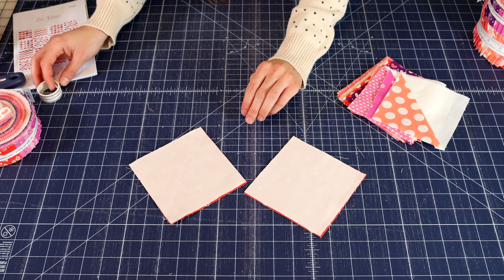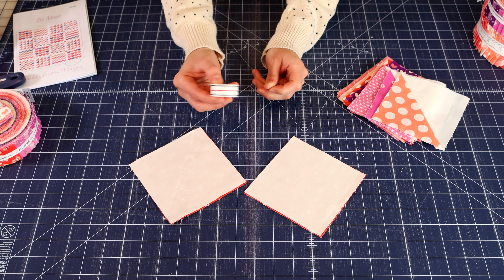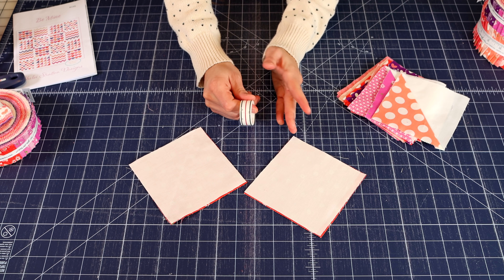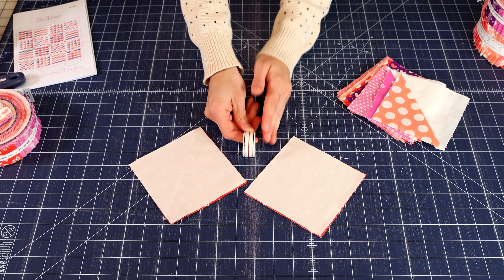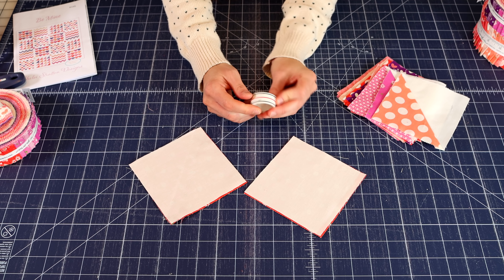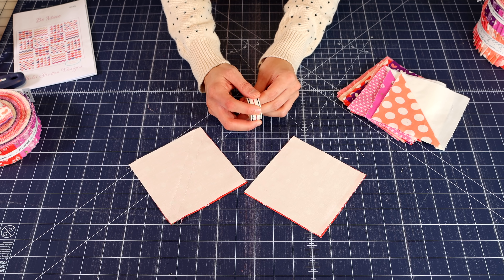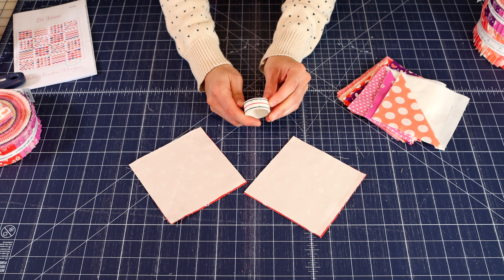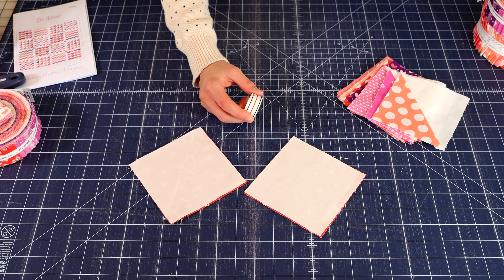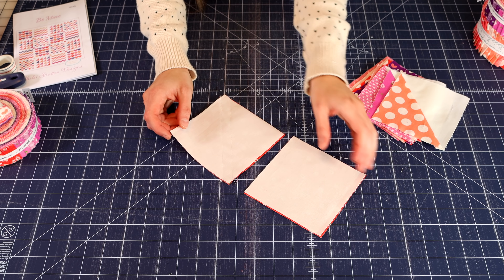I want to bring up one of my favorite tips by Allison of Cluck Cluck Sew. She created this diagonal seam tape, and what you do is put this diagonal seam tape on your sewing machine. You won't have to draw lines after you use this tape — I use it for absolutely everything. It's wonderful. I definitely recommend it, but if you want to draw lines, that's totally fine.